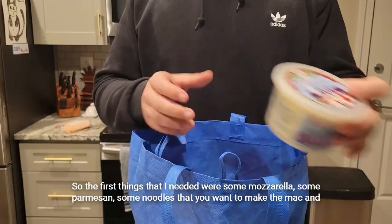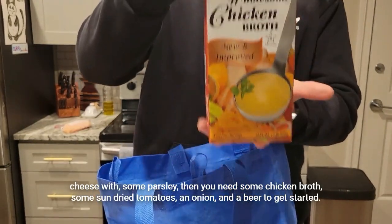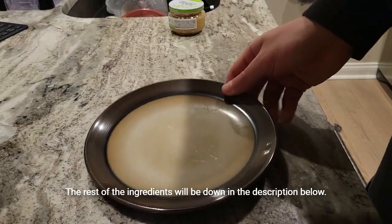The first things I needed were some mozzarella, some parmesan, some noodles for the mac and cheese, some parsley, some chicken broth, some sun-dried tomatoes, an onion, and then a beer to get started. The rest of the ingredients will be down in the description below.